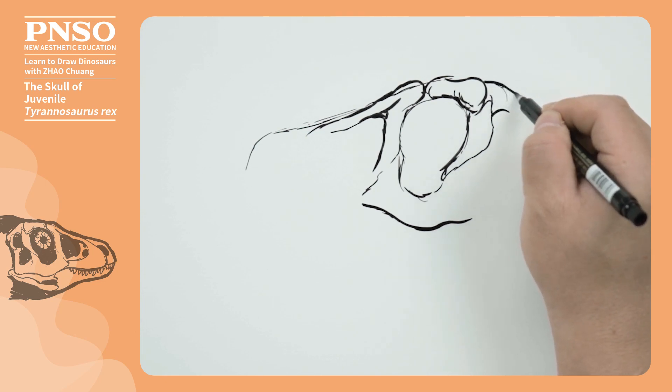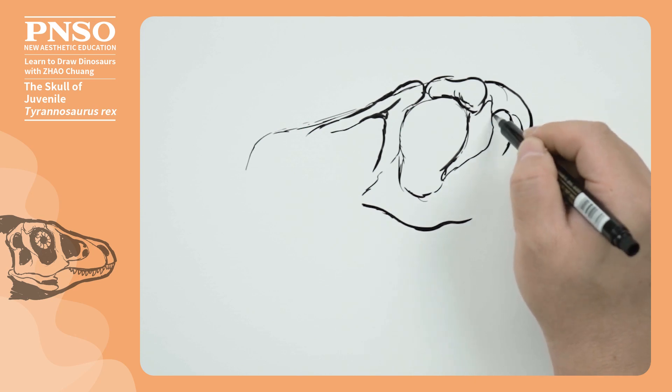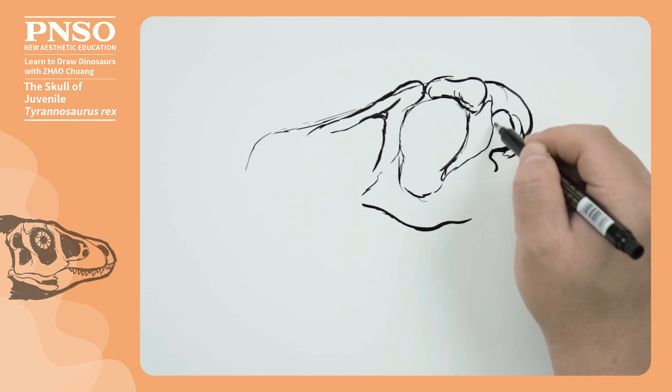Now, we come to the back of its head, and draw the occipital bone and the quadrat bone on the side, which form the temporal fenestra, that is shaped like a capitalized letter B.